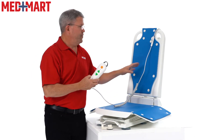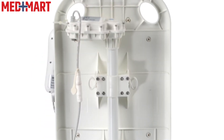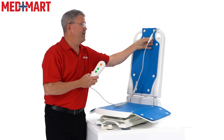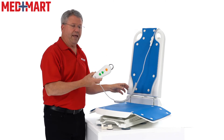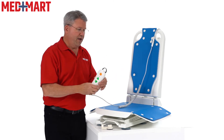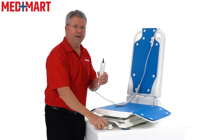The hand control itself is waterproof. If you notice, it connects up to a point that keeps it out of the water. This is a water-resistant connection, but I would recommend not keeping this part submerged. If it drops into the tub, that's fine — it's waterproof — but it's also convenient to keep it hanging on the side.